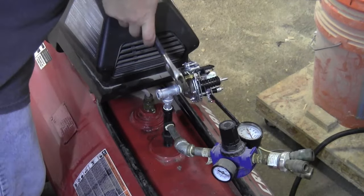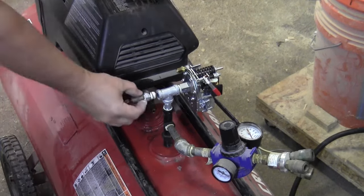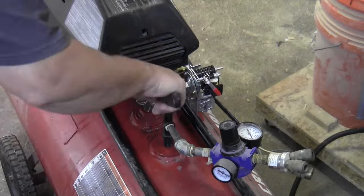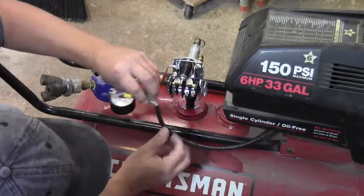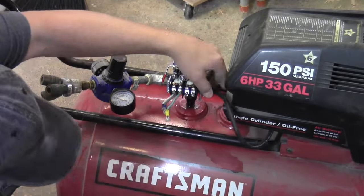Now for a compressor you never want to use Teflon tape to seal the threads — you want to use a paste sealer. The reason is you don't want little pieces of that tape to get in the lines and mess up your valves or your tools. It's very important to have a working pressure relief valve. This valve will vent air to the atmosphere if the pressure inside the tank exceeds a preset threshold.